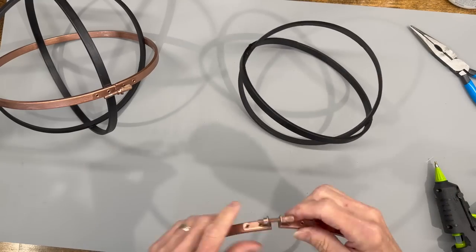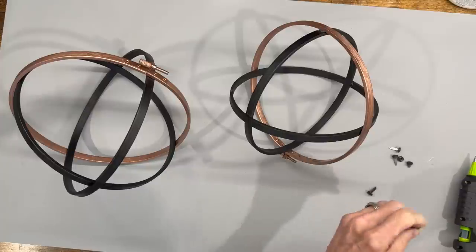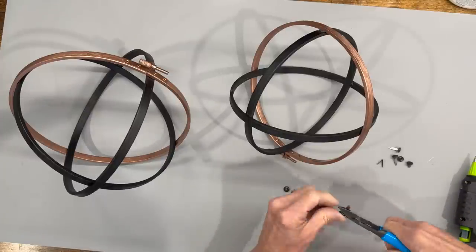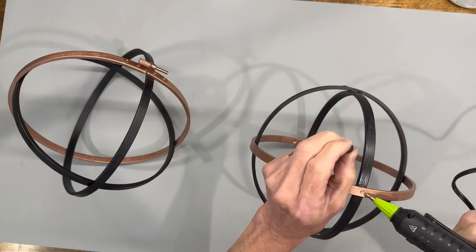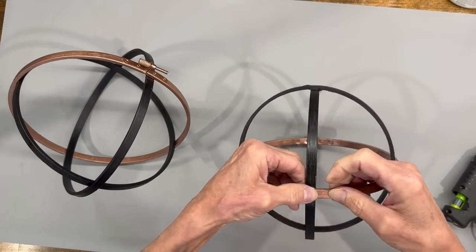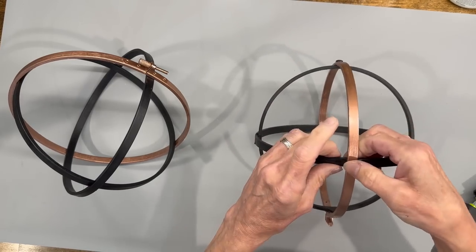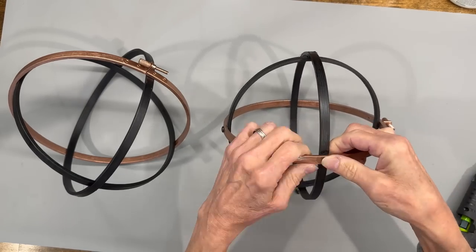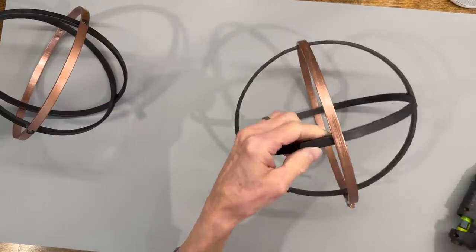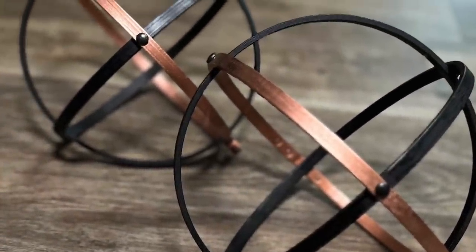Next I'm taking some black brads, clipping off the ends, and keeping just the top circle part. I'm going to start gluing these on where the copper loop connects to the black loop — just a little dot of hot glue. I really like the way those turned out. Let me know in the comments which one's your favorite.